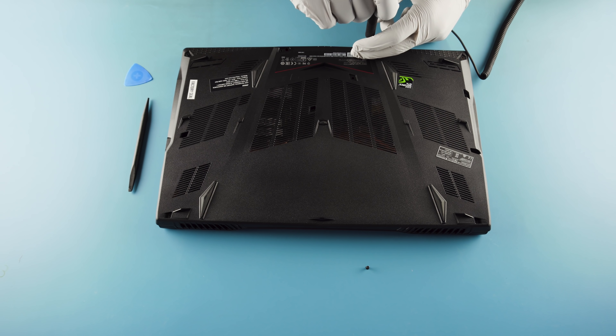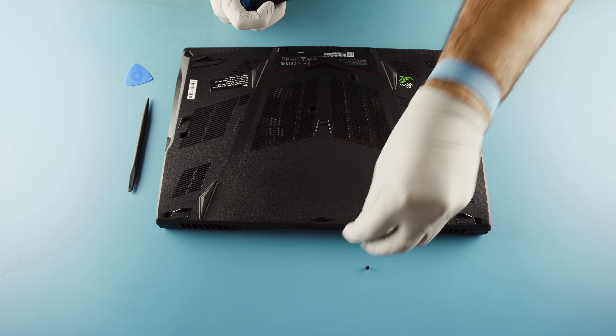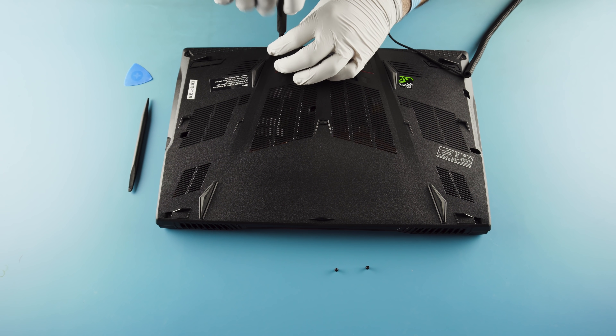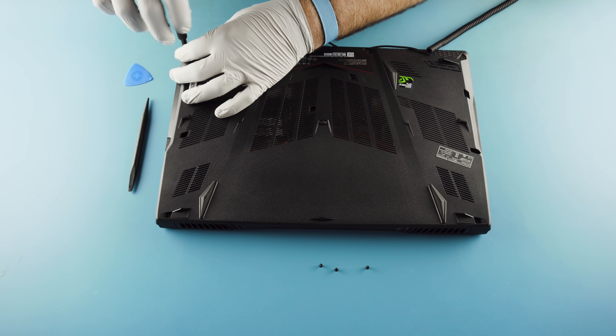When I remove the screws, I like to put them in the same pattern — or at least mock the pattern of the laptop I took them out of — so I don't forget where they're going, just in case there are any different sized screws. The size is pretty good, and they're usually all the same size anyway.